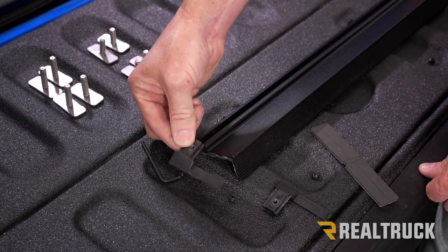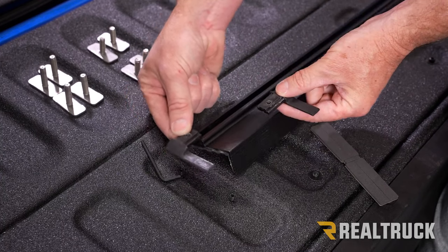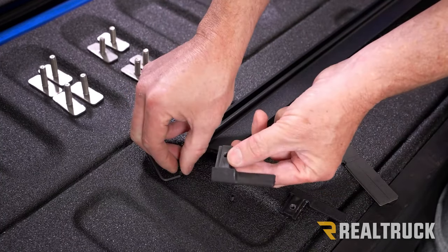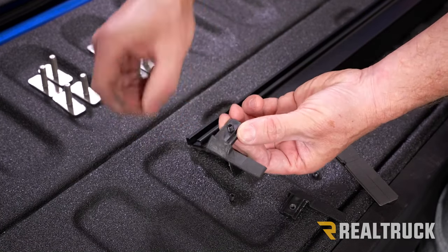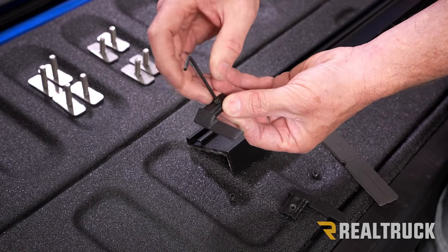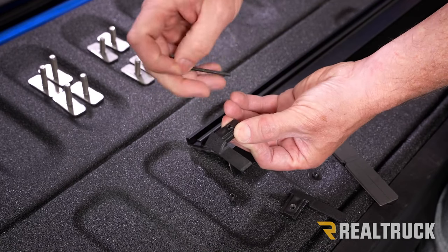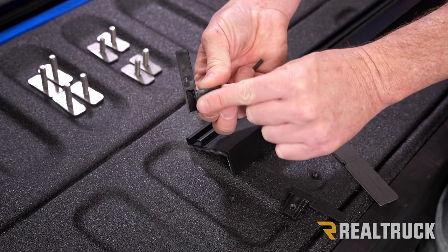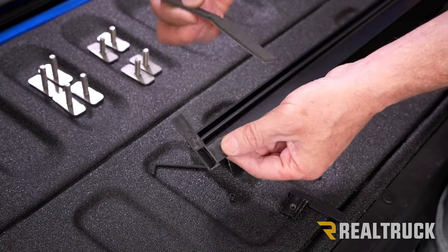In your kit you're going to have four rail end caps. They're a mirror image of each other and will slide into the rail on each side. Before you slide them in, take your hex head set screw and get it started into the threads on the plastic end cap — don't cross-thread it, just carefully set it in place. Make sure the set screw is not coming through the bottom just yet. I've already rubbed this surface down with some isopropyl alcohol.